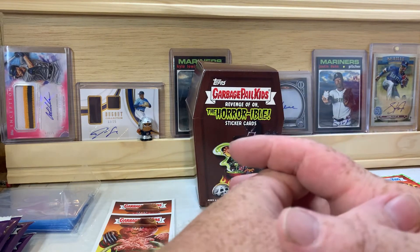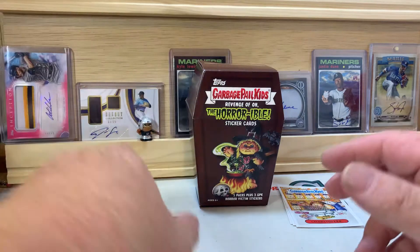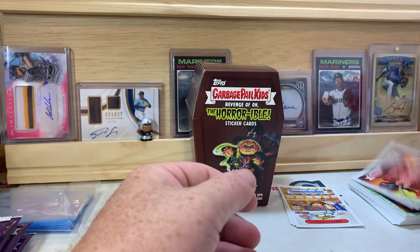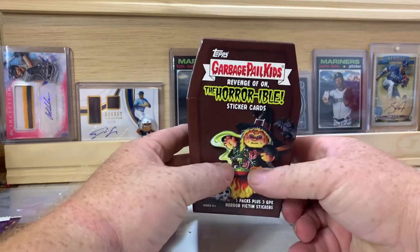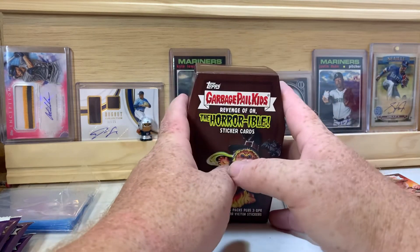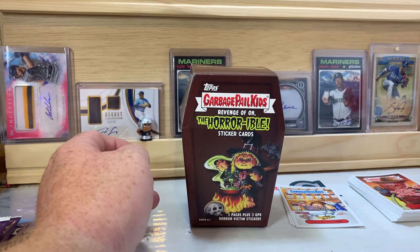Let me know down in the comments what you guys think of these cards and if you thought it was a fun rip. If you'd like to see more of this on the channel, I usually don't do a bunch of this, but I thought it was kind of cool. If I can find more, I might do some more — maybe save them for Halloween, that'd be fun. I appreciate you guys for watching, we will catch you on the next video. Have a good day everybody.